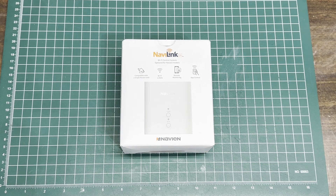Hey, how's it going guys? Bob here. Today we're going to take a look at the new NaviLink Lite Wi-Fi control system for tankless water heaters.